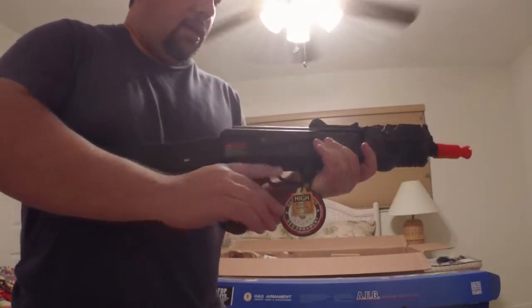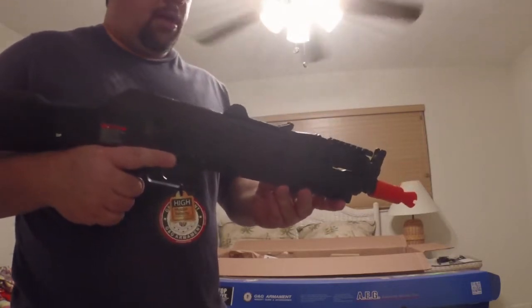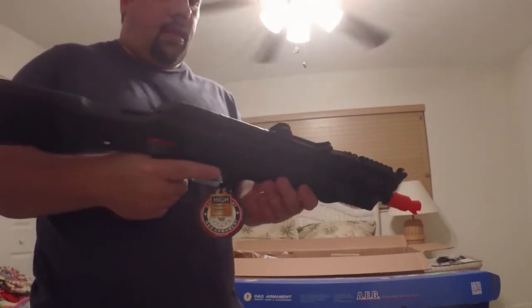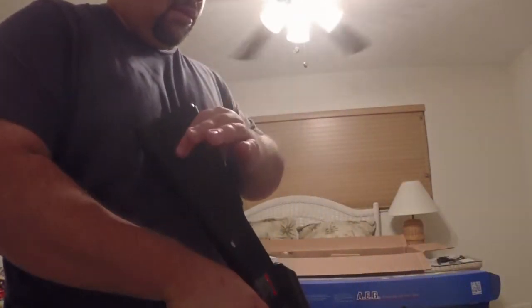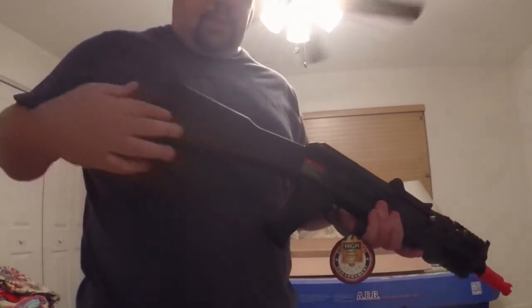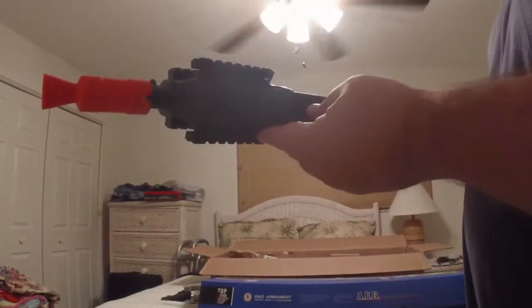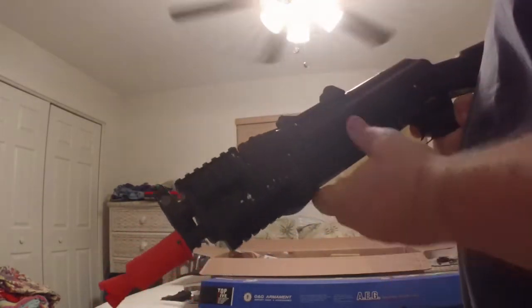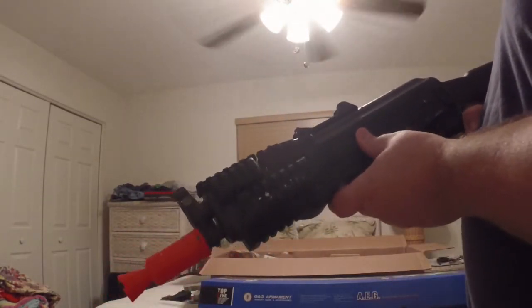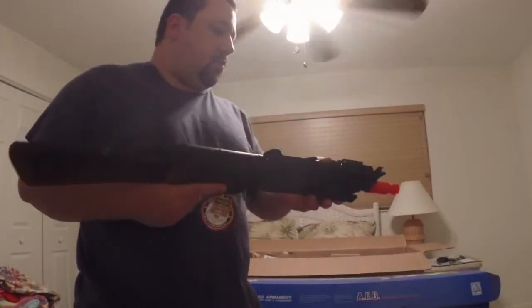The whole thing is metal except for the butt plate, the stock, and pistol grip. Pretty much everything else on the gun is metal. The battery compartment is here in the stock, so it fits a wide assortment — lots of batteries can go in there. There are so many rails up here in the front. This is like the tactical version of the AK.